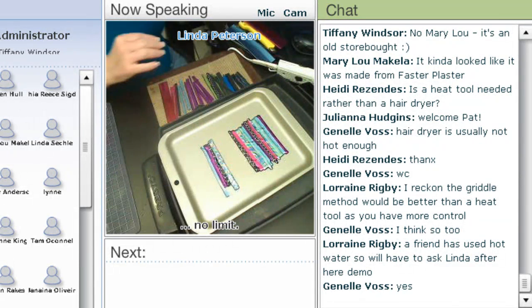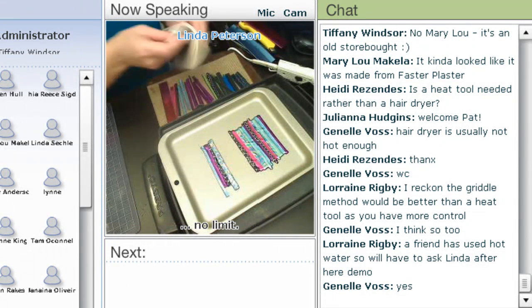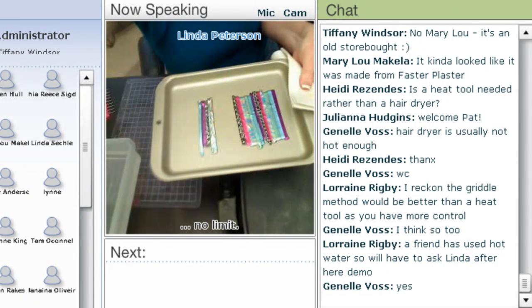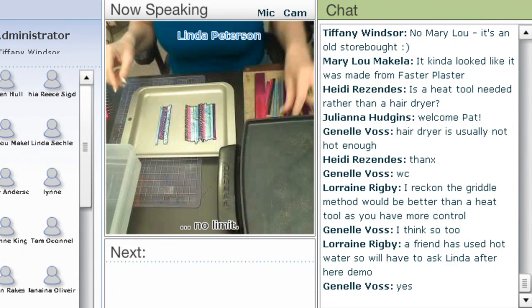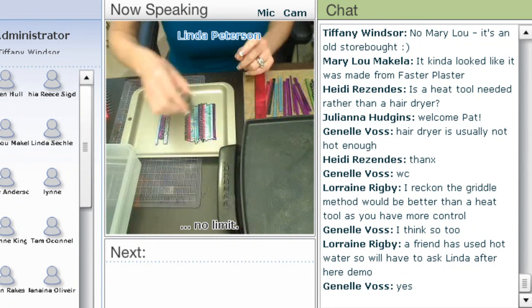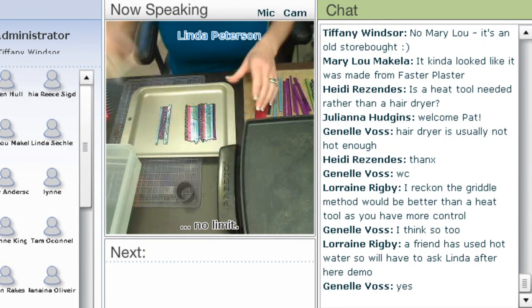Now what I'm going to do is take this off the heat. I could at this time go in and use just a regular cookie cutter — I've coated this with some petroleum jelly so it doesn't stick — and I could simply cut out shapes and use that as a pendant. But I want to marble this.